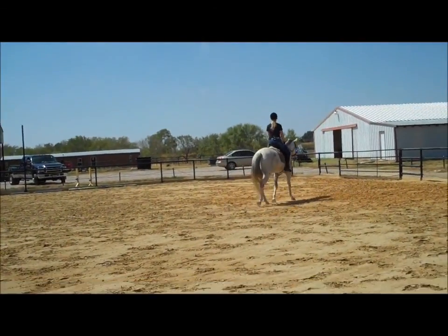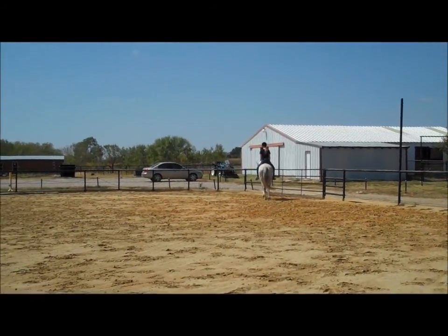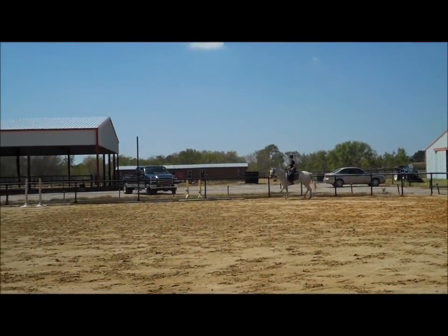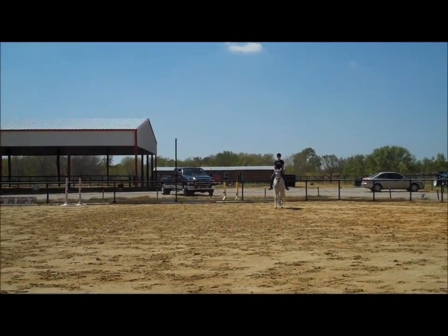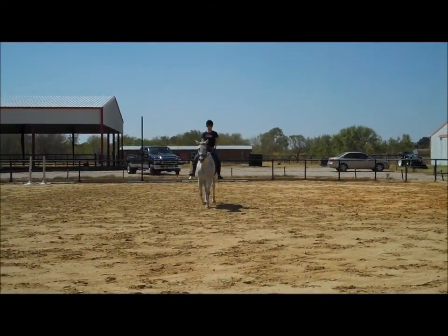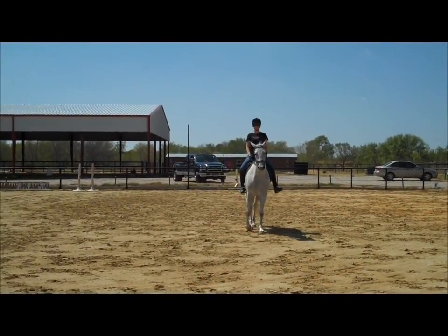And then you turn up center line. Left elbow and shoulder back. Left leg gets the bend. That's it. Look up. Line up with me. You have turned a little early, but it's okay. Leg yield her over. Get her straight. Get her lined up right with me. Walk. Halt. Keep her straight. Hold those shoulders straight. Both legs on.